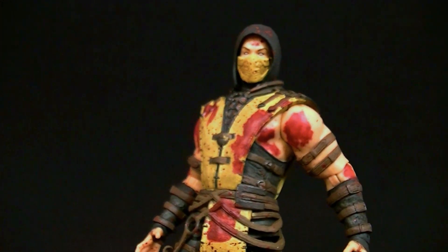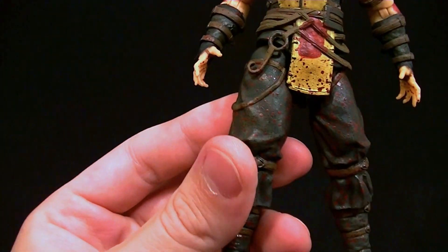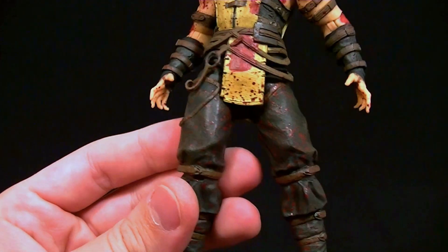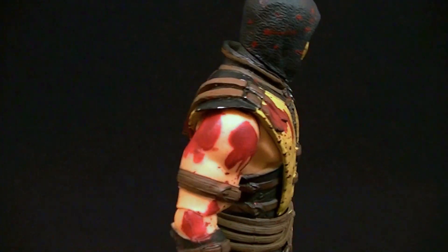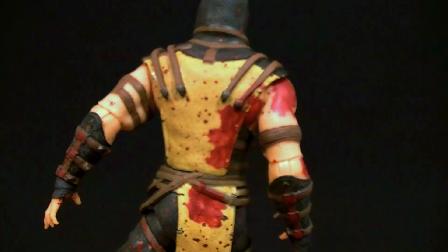It really does look like he's covered in blood, so I think it's a really nicely done piece. Maybe a little overboard even for Mortal Kombat, but it still looks really good — there's blood basically everywhere on him, whether it's just spots or giant chunks, it still looks really cool.